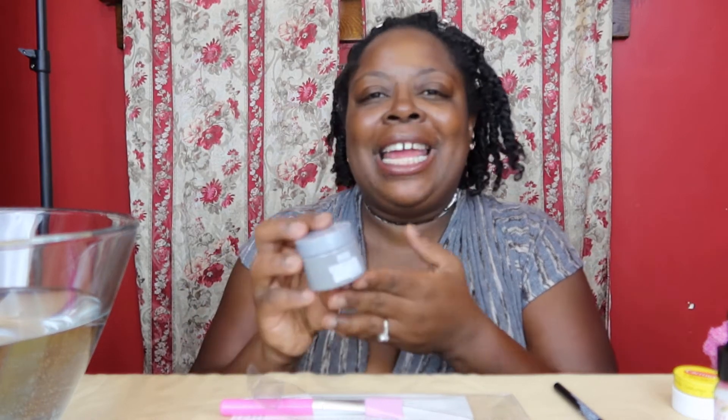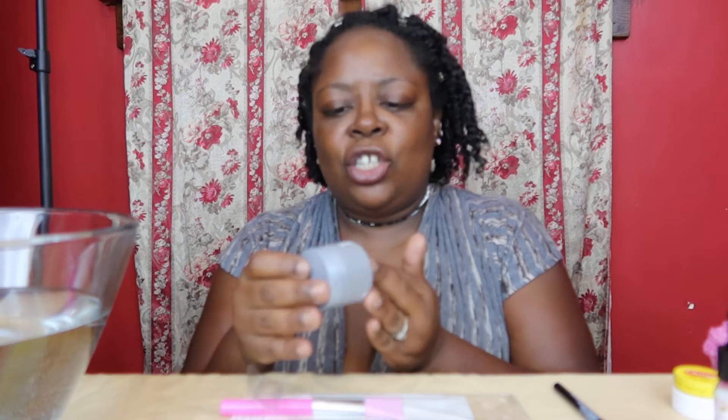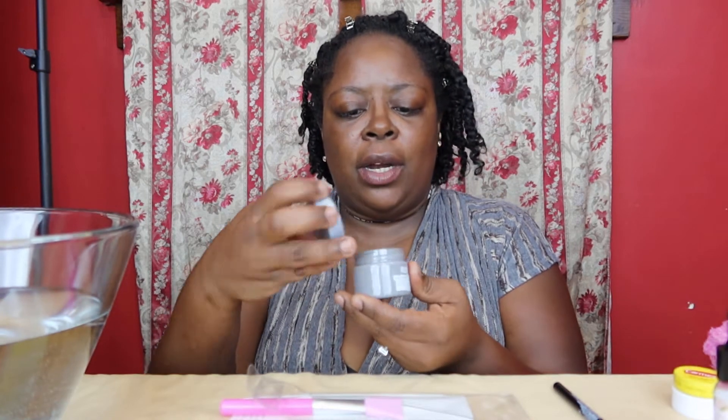Today I'm coming with a really quick tutorial about this mask I got from the dollar store. I'm always trying and finding really great things at the dollar store. Some of you guys out there love the dollar store just like I do because they have great things and they're only a dollar. So I got this clay mask.